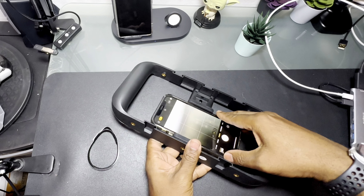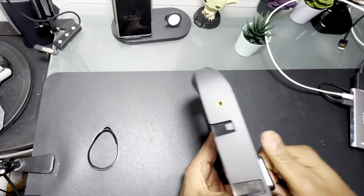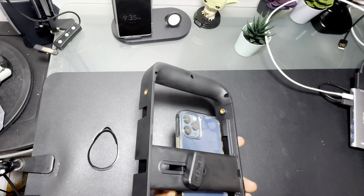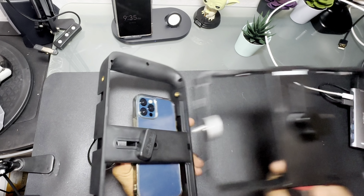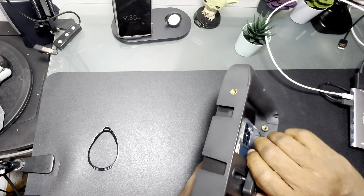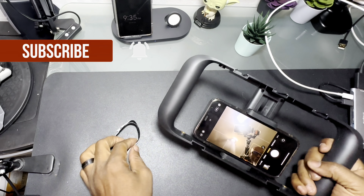You'll notice the grips go out a lot wider to hold the phone, so the phone will go in there nice and secure. I like this — just to show you the comparison, this is the first cage and this is the second one. Just having it do that, the wider grip is a lot better.